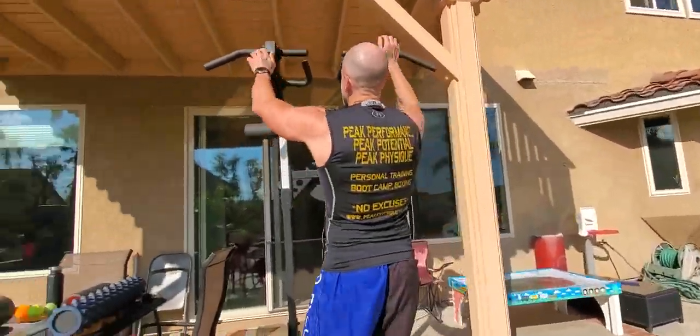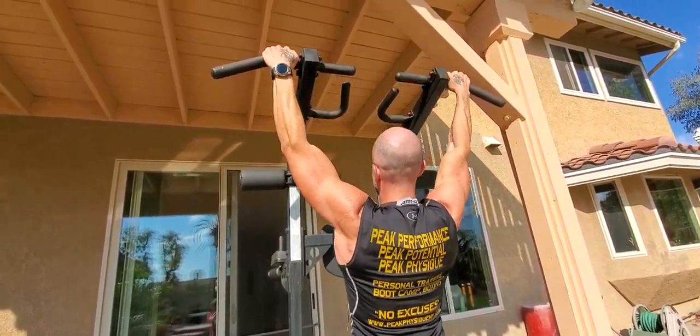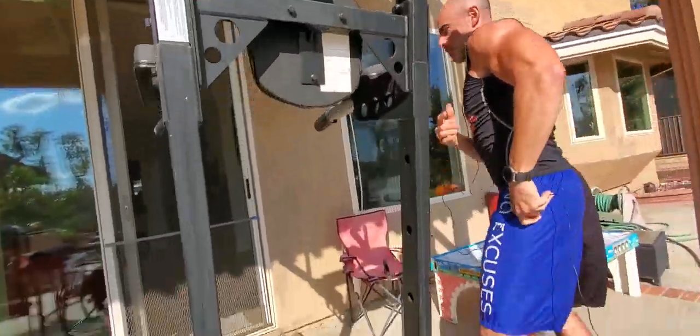It's gonna start with a basic set of pull-ups. Just gonna do a few each so you can see it. Body straight, working your lat. Grip, forearms, right from there. Now this is an upper body circuit — it's a pull, push, pull, push. So that was my pull.